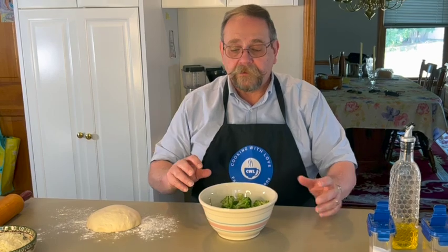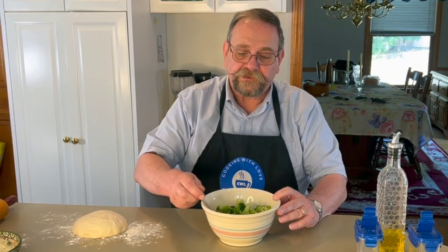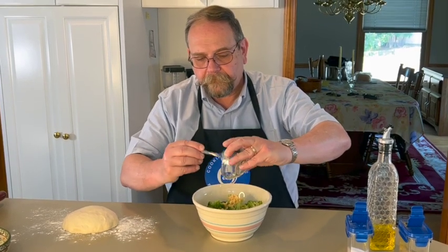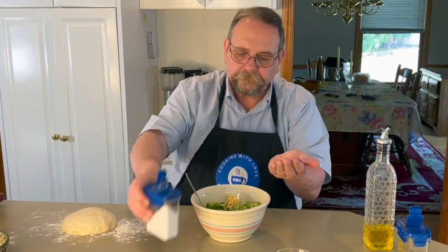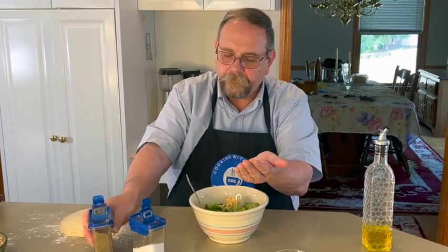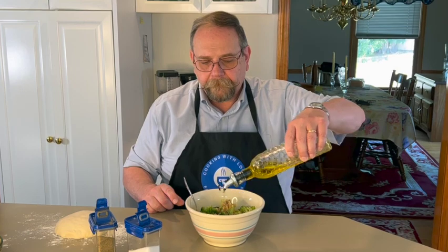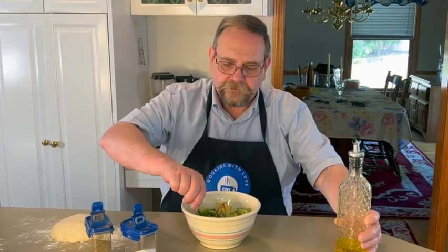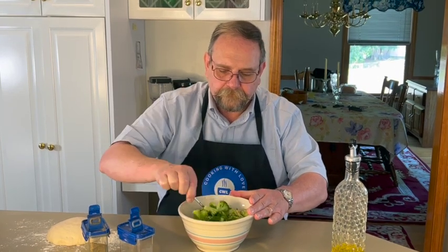I'm going to start to assemble the first stromboli — the broccoli with garlic. This broccoli has been cooked, so it's soft. First thing I'm going to do is add the garlic to the broccoli, a little bit of salt and pepper, and some olive oil. I'm just going to toss the broccoli with the seasonings to make sure everything is coated.